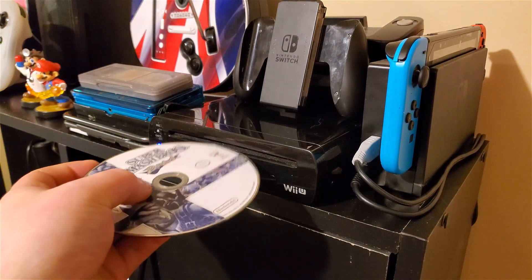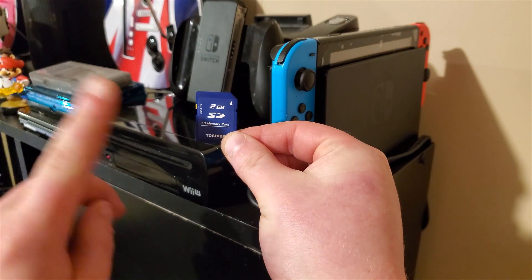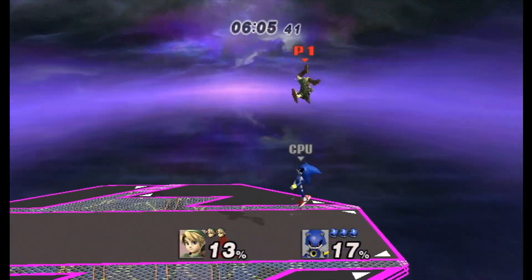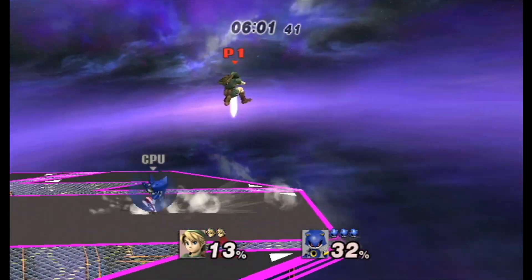The next thing you're going to want to do is take your copy of Super Smash Bros. Brawl and put it into your system. Do not put your SD card into your system yet — if you do that, you'll end up crashing the whole game before you can even get it started. We have to configure Brawl to accept this mod kit first.